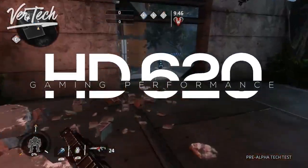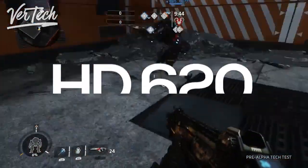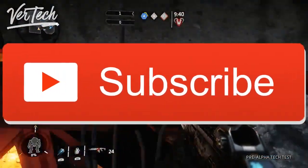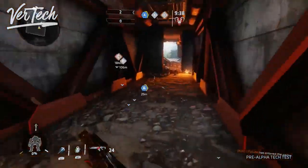Hello guys, and today I am going to show you the gaming performance of the Intel HD 620 graphics. So before we start the video, make sure you hit that like button and subscribe to the channel. And with that being said, let's get started.